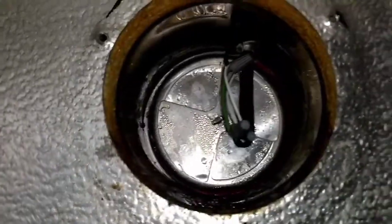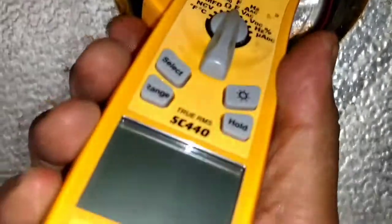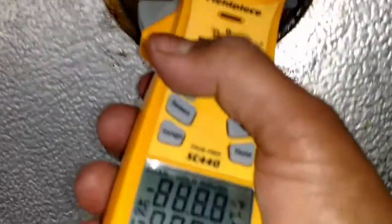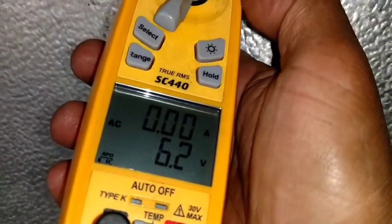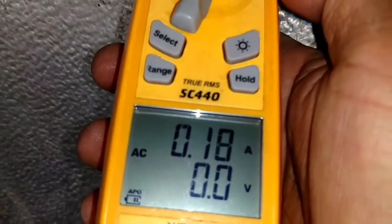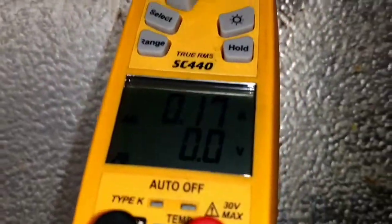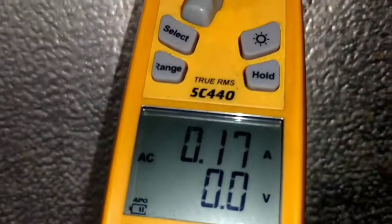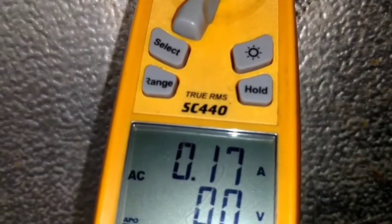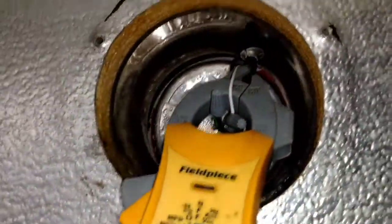And I'll also check the amp draw on it. That's how I turned it on. Reading 0.18 — so that's supposed to be running at about 0.19 to 0.20 — and that's within range.